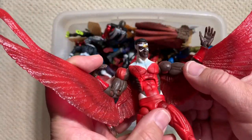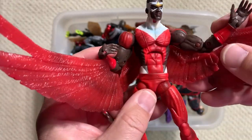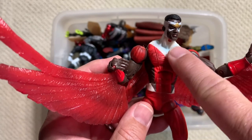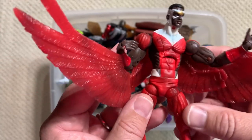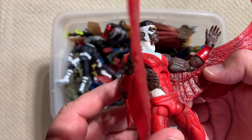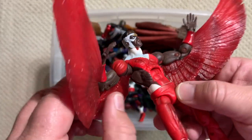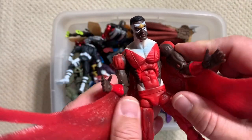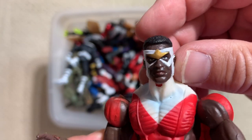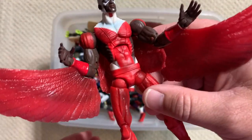Falcon. Wait a minute - this is like the variant. This is the Toy Biz variant Falcon, because the original Falcon they produced had the 70s open chest. So this was the variant, the harder-to-find version with the more modern costume. I don't know who thinks open sides with some underboob action is their idea of modern, but this Sam Wilson has a good head sculpt. This is the variant, so we might have to hang on to that bad boy.